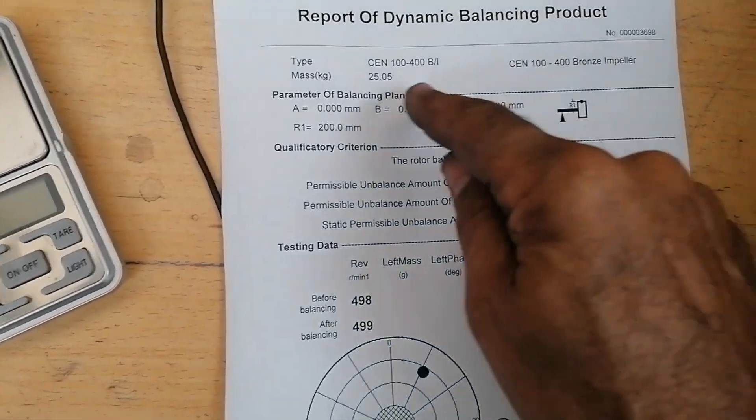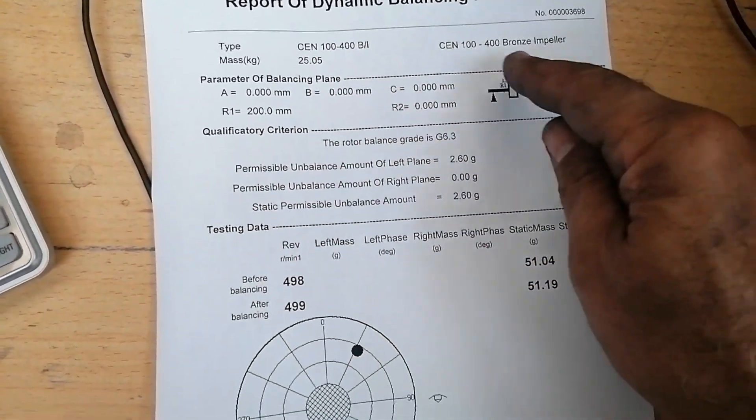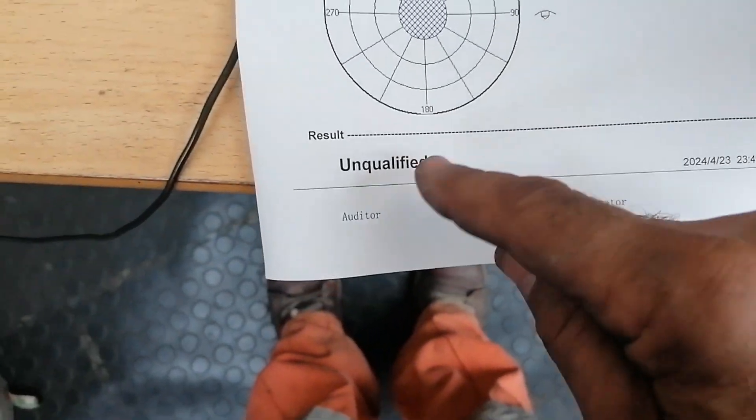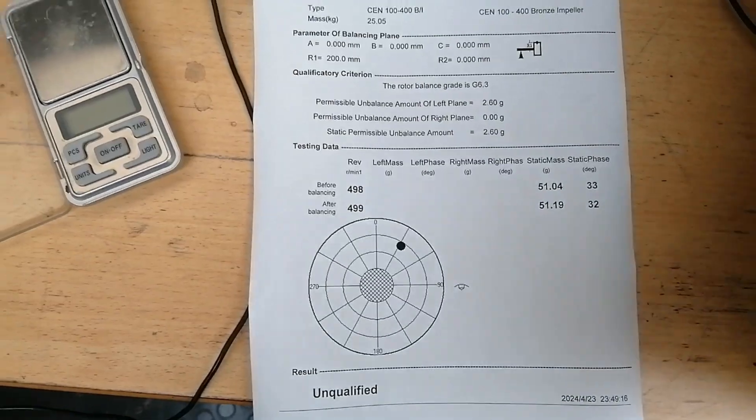Okay, so there we have it — the printout. 100-400 bronze impeller, 51 grams at 32 degrees, unqualified. Let's work on this one.